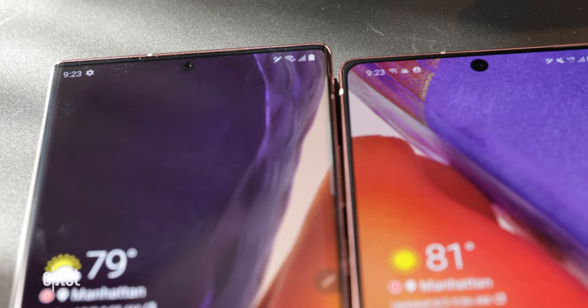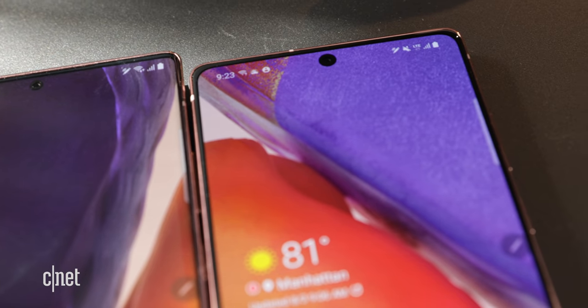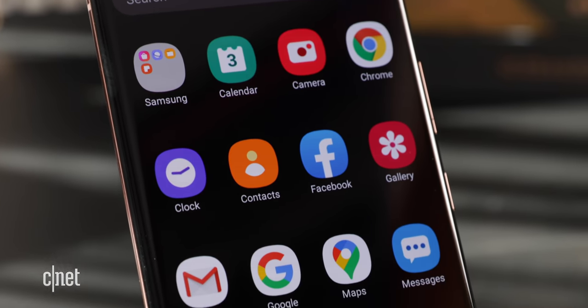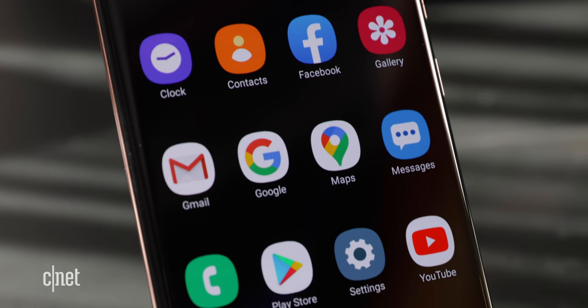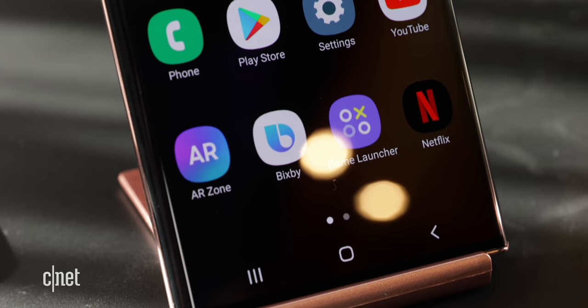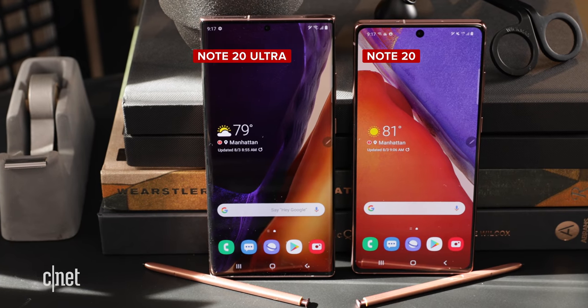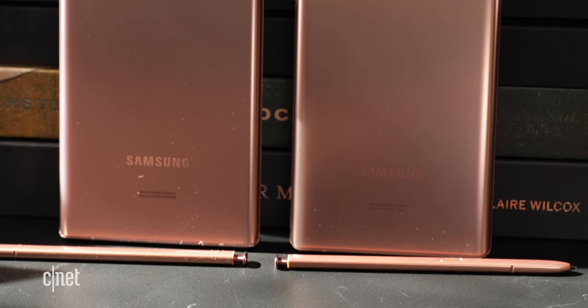Both have a 10 megapixel selfie camera, but the cutout on the regular Note looks a tad larger. The Ultra is covered in the new Gorilla Glass Victus on the front and back, which is supposed to be more scratch resistant and capable of handling drops of up to two meters. The two notes look pretty sleek from the front — let's look at the back.